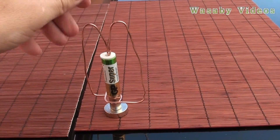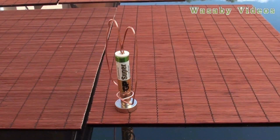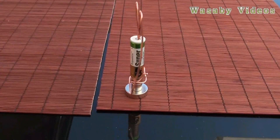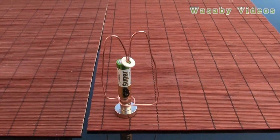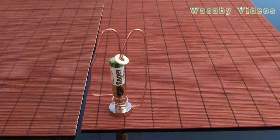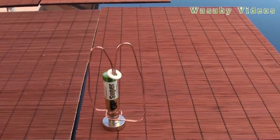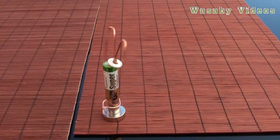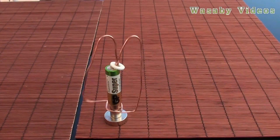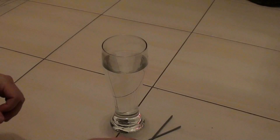I put the copper wire over the battery and the rotation starts. This is how the homemade electromagnet is working. The stabilization circle falls down, so it's better to stick it with adhesive. I did it quickly, so it's better to play with the wire so it is well balanced — but at least this is a presentation of how to build an electromagnet at home.